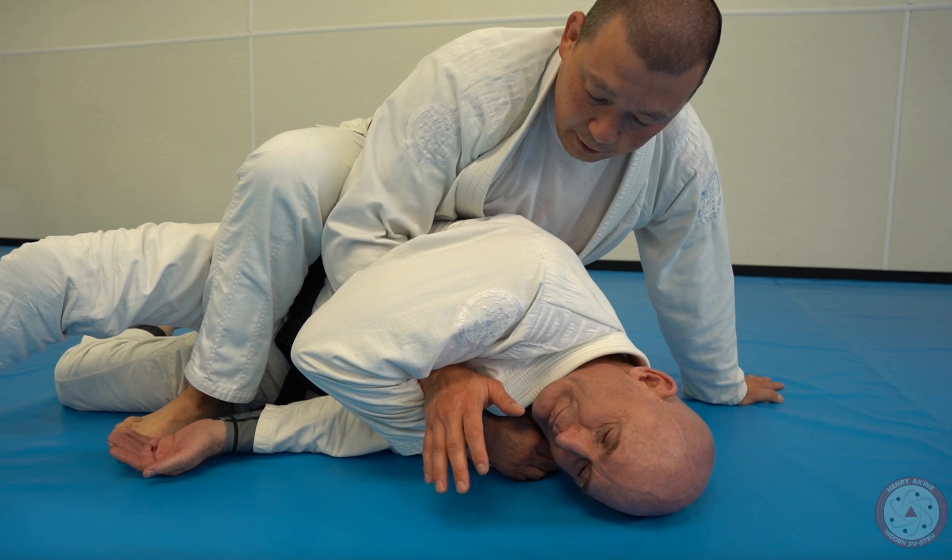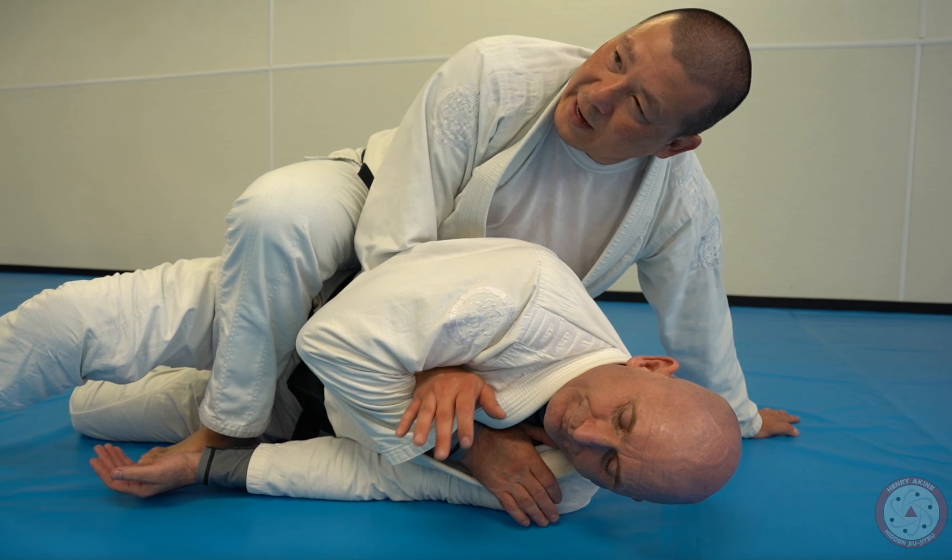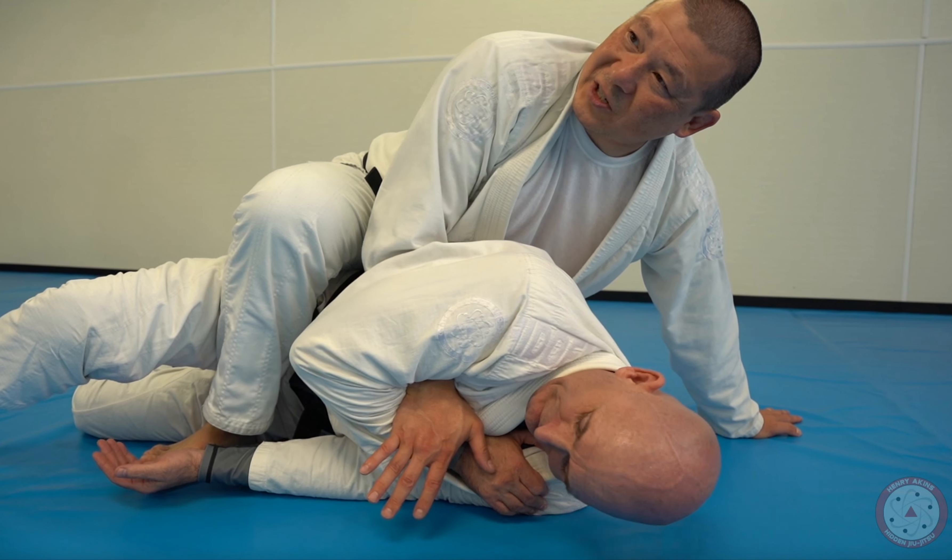Sometimes when I'm on the back, my hand ends up getting stuck, or my opponent starts to pinch down on my wrist to prevent me from pulling my hand out so I can attack. Check out this little trick that I do to be able to free my hand. I'm going to glue this hand tight — you guys see how my hand gets stuck? A lot of times when I turn them down, my hand ends up stuck.